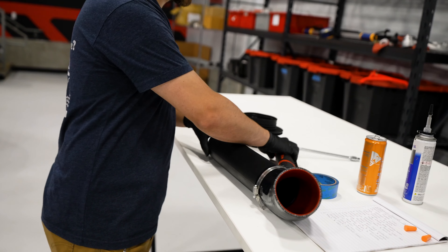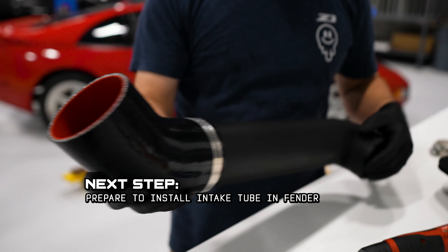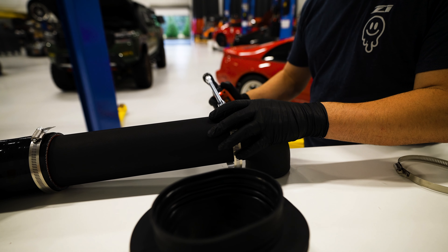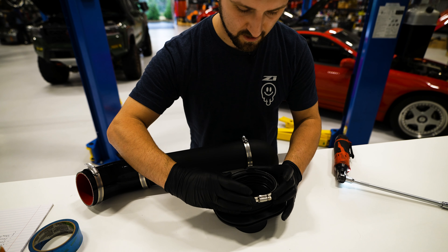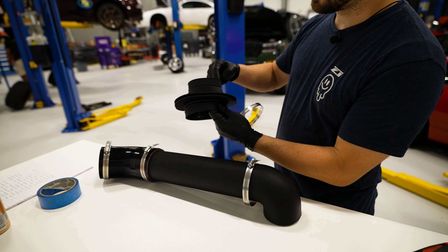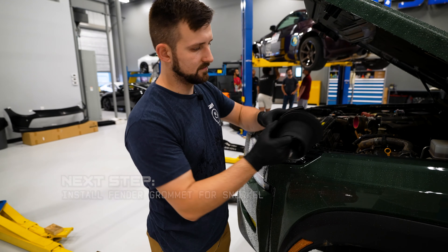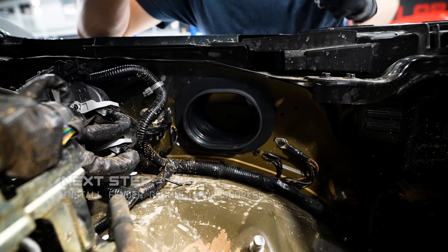We're going to get this roughly aligned — it should be sitting just about like that inside the fender. Get it kind of aligned, make sure it's still loose so we can adjust it, but get it close. Then we have our largest band clamp, which we're going to use to go around this piece right here — should just barely fit. Next, we're going to put this fender grommet in the truck. This one is made to mate up to this fender pipe — just like that — and it should be able to install on the fender just like that.